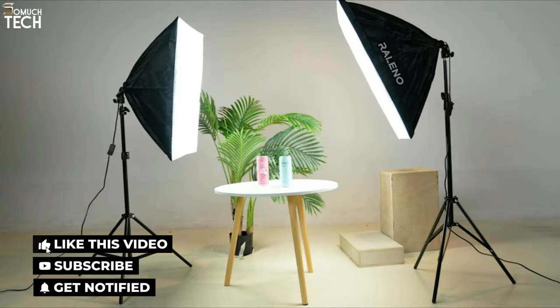So that's it for the best softbox lighting kits of this year. Like, comment, and subscribe to receive notifications of our latest videos.